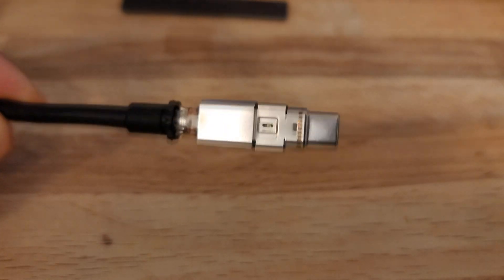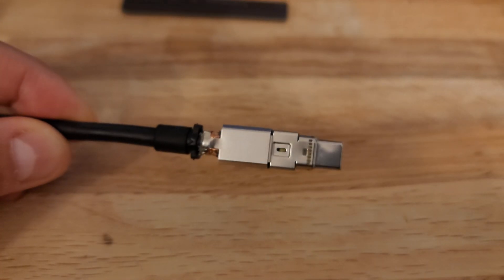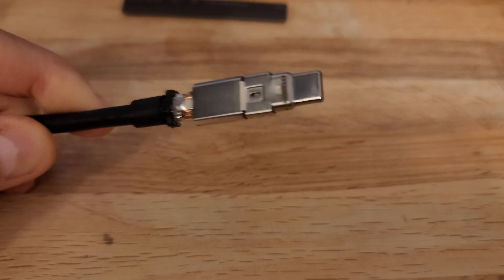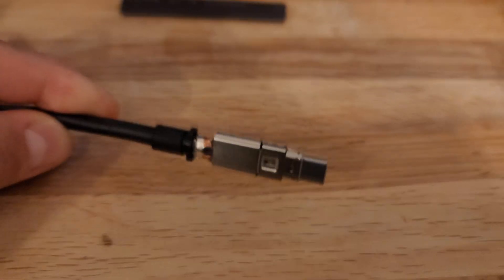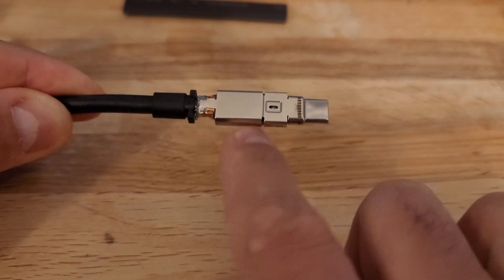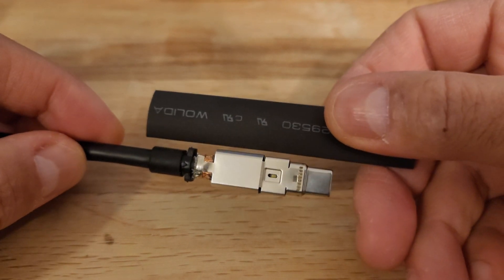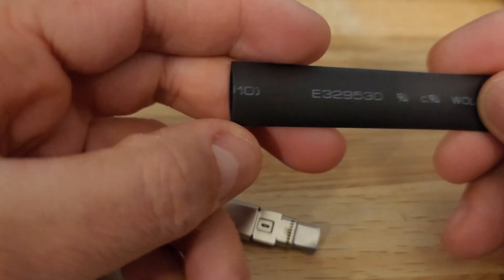Hello everyone, today I'm going to apply a heat shrink on this dock USB-C cable. As you can see it's just come off, so I'm going to replace it with this heat shrink. The size is a 10 — the smaller size I could find is a 7, and the 10 just fits in perfectly.